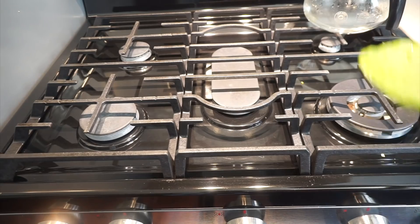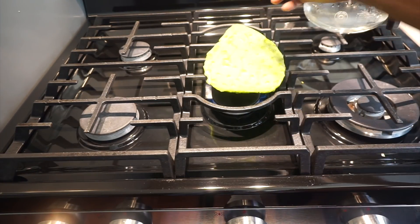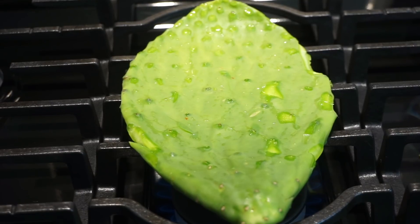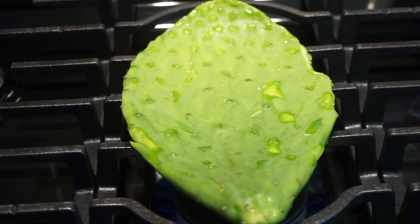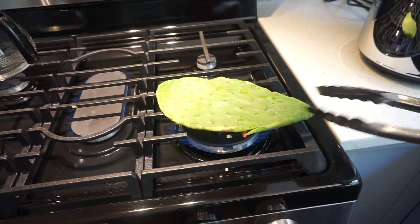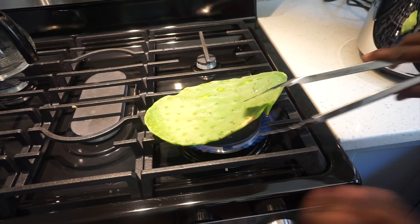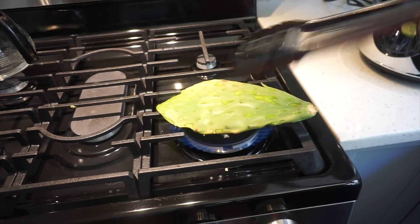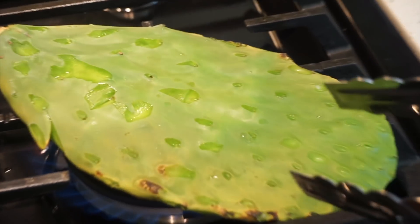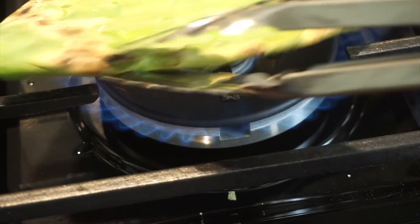I'm going to put my nopales here on the stove directly on the stove and start roasting them. Turn this up a little bit. I'm going to do it on this bigger burner here because it's giving me a little more flame. See, it started to roast — you can see it here. This should take about five or ten minutes.